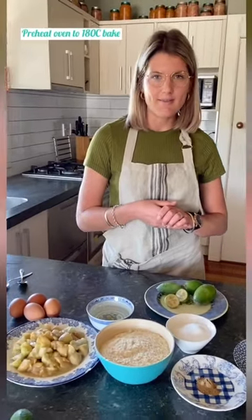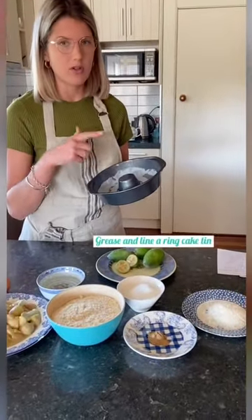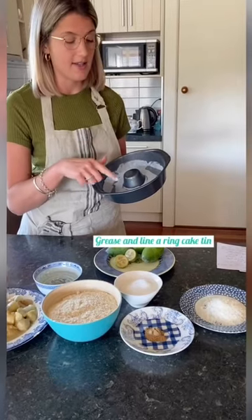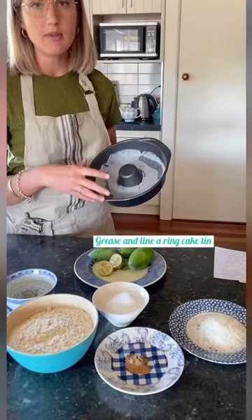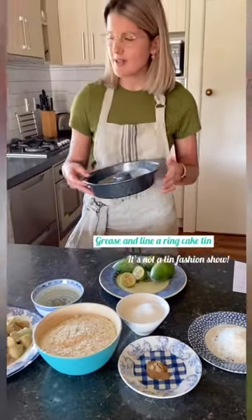So to start, preheat your oven to 180 degrees bake, and for this cake we'll need a ring tin. If it's not non-stick, add some baking paper to the bottom like I've done here — it doesn't have to be pretty, as you can see.